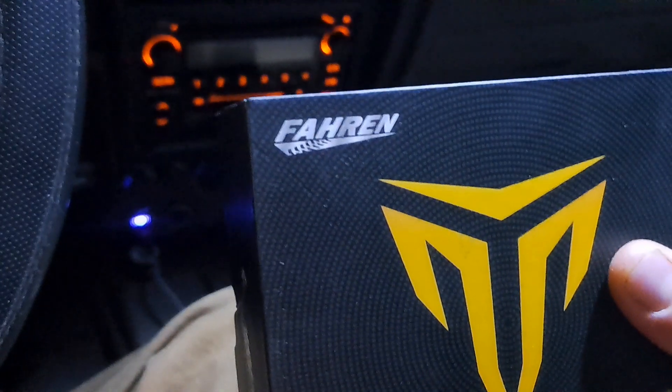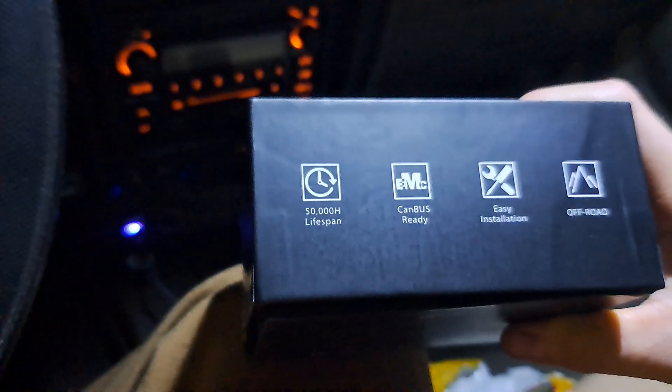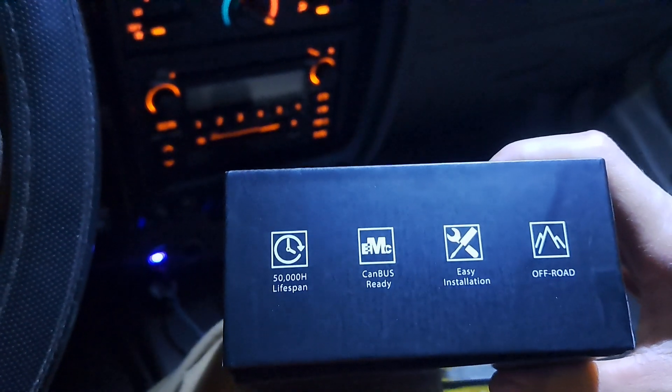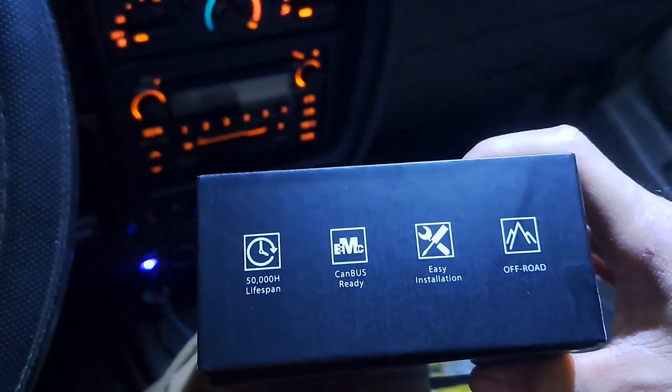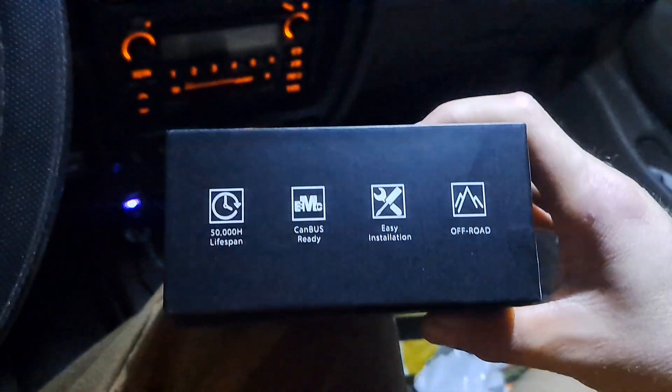So we have our low beams, and I got these off Amazon — highly rated, highly recommended by a few Toyota groups. I still don't know how to pronounce it: Fahren? I don't know if it's German. They have a 50,000-hour lifespan, they are canbus ready, and very easy to install. I mean, if you can't install a headlight bulb, you don't belong underneath the hood of a truck.